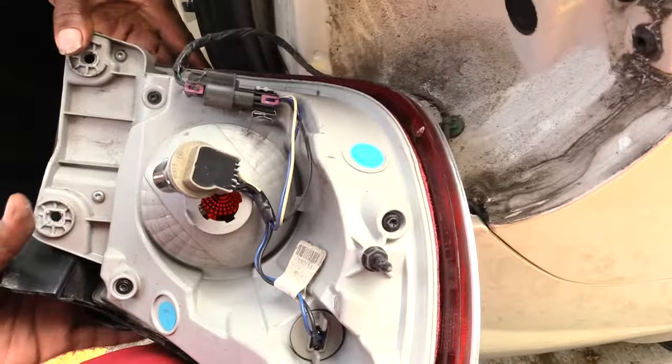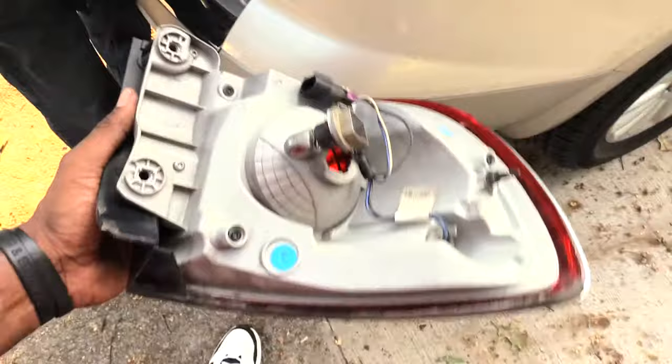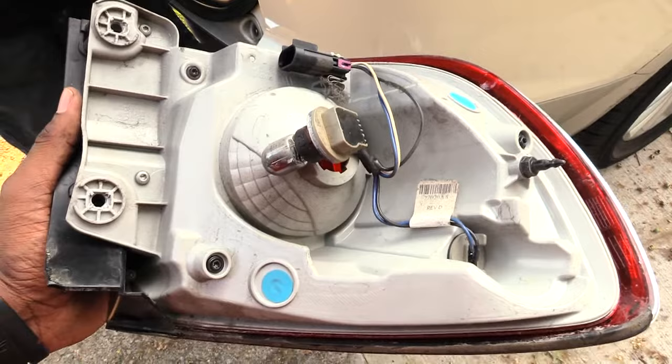If you want to change out the whole assembly, just unplug it from right here and take the whole thing out. Once you unplug that, you now have your whole brake light assembly off the Buick Enclave. It's probably the same for about 2008 to 2017.